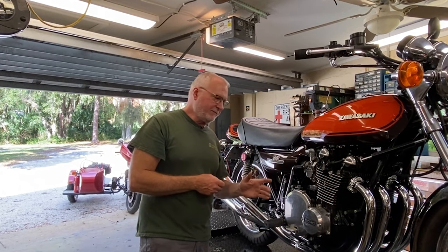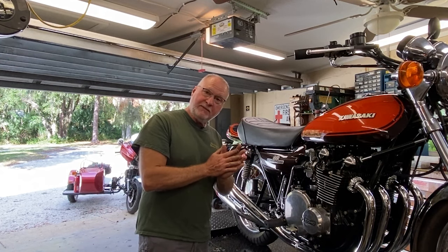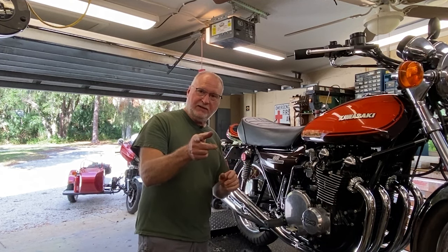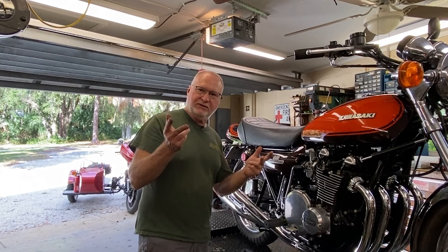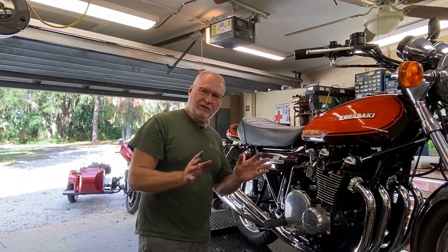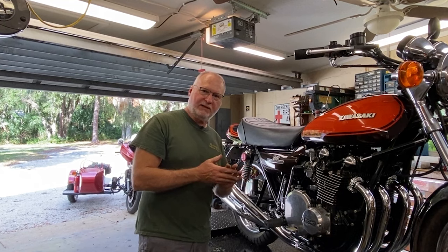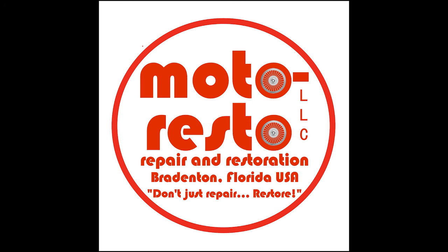We just need to get everything else tightened up — drain hoses, hardware corrections, things like that. I'm real happy with the way it came out. If you're happy with the way this video came out, subscribe, like, share, ring the bell — whatever checkboxes you need to do. The liking, sharing, and subscribing really help me out a lot and it doesn't cost you a cent. So if you're so inclined, I'd most definitely appreciate it. Don't just repair — restore. Thanks for watching, catch you on the next video.